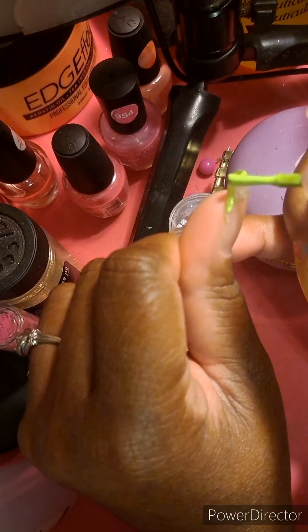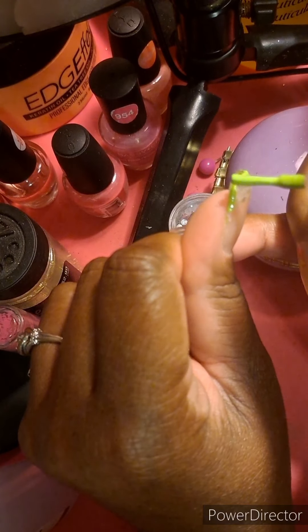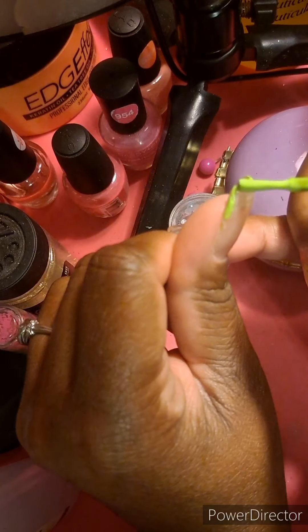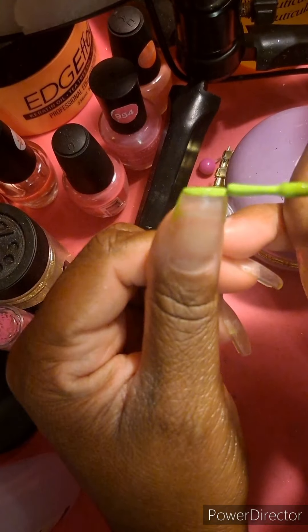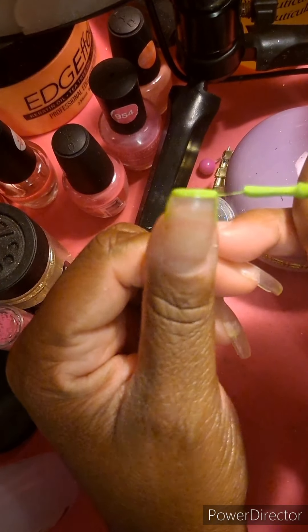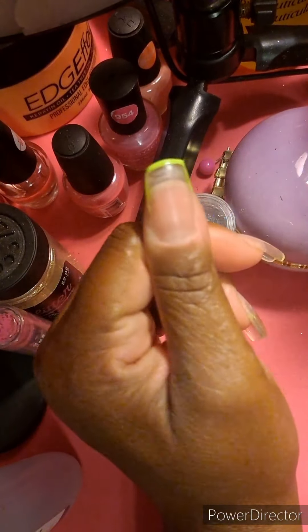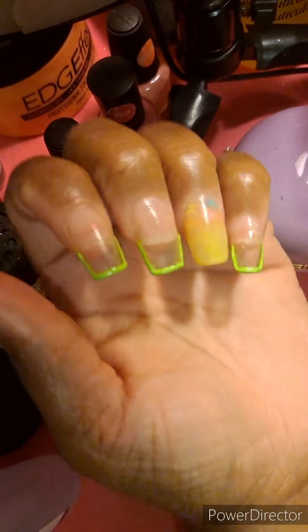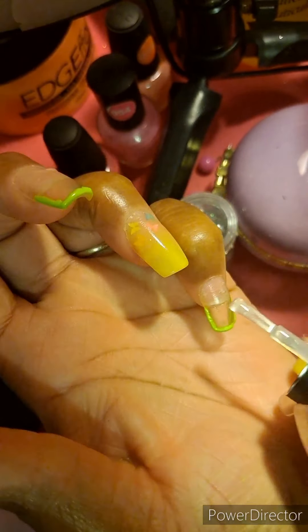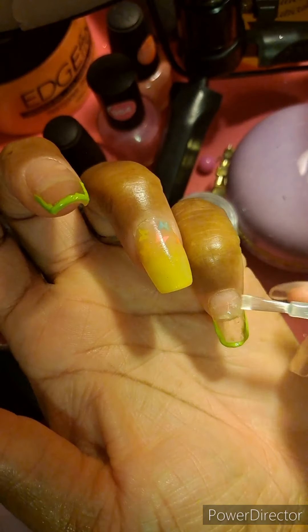I'm taking my time because this is my first time doing this. I'm using the same brush that comes in the nail polish, although I could have used one of my outline brushes but that wasn't working for me. I decided to start over and do it this way. I'll be pausing the video to do the rest of the nails off camera, and when I come back, they are all outlined — except for the ring finger, which has the yellow acrylic with the butterflies on the inside.